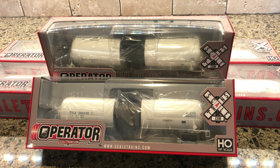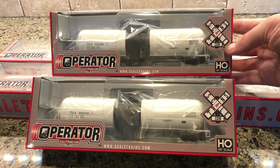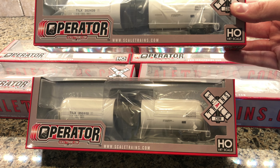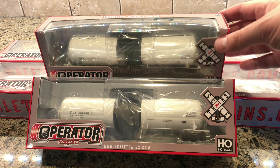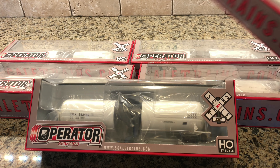Hey everyone, welcome back. Quick video here just showing off some of my Christmas bounty. I got six of these TI LX tanker cars. Scout Trans was having a pretty good deal — I think it came down to like 19 bucks a car if you got five or more.